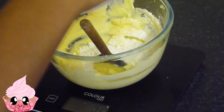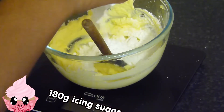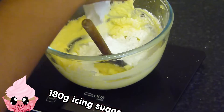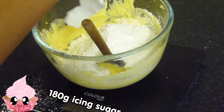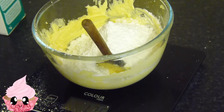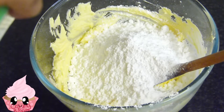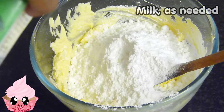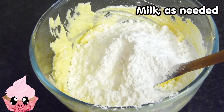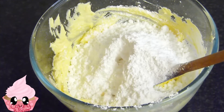You are going to need 180 grams of icing sugar — you can measure it out in advance. Pour that straight into your bowl and mix until it's nicely incorporated. Because there's a lot of icing sugar relative to butter, I added a little bit of milk.